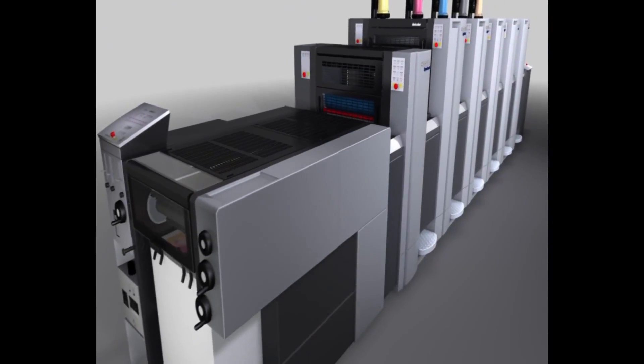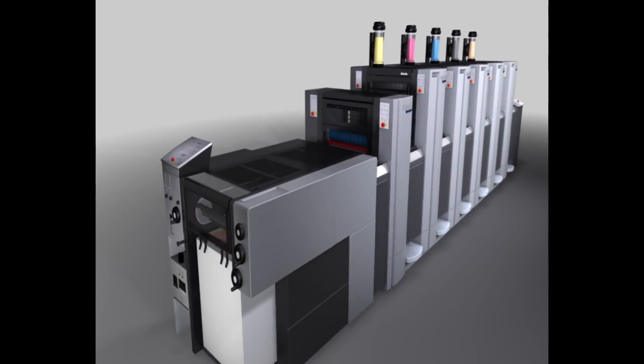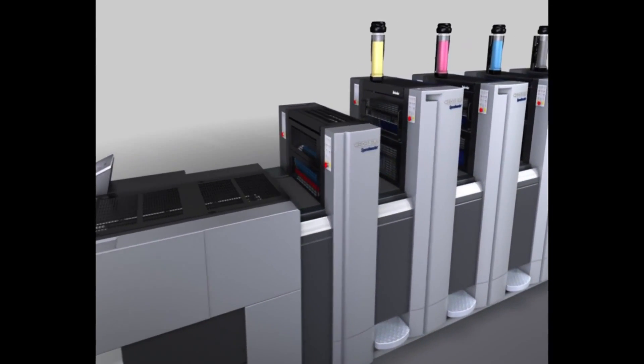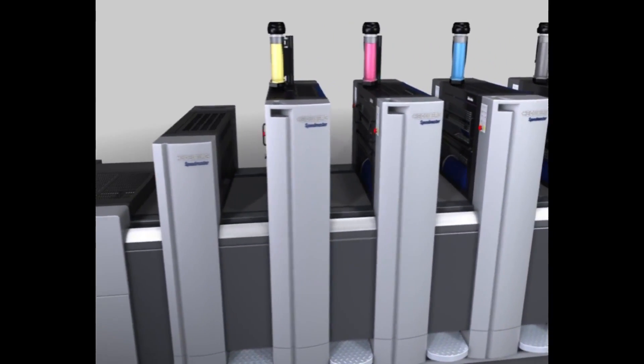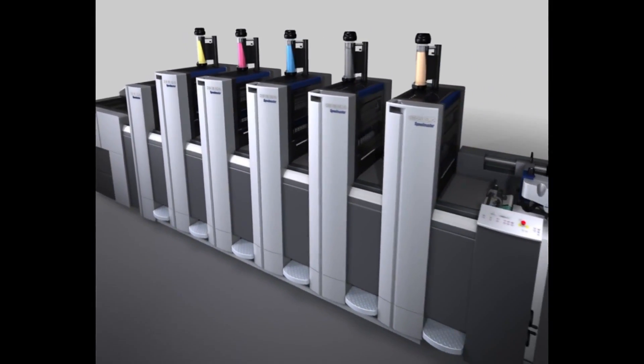Anicolor means 90% fewer start-up sheets, 50% shorter make-ready times and 50% higher productivity in the press room, and the results are instant. This makes it the perfect solution for short runs and fast job changes.